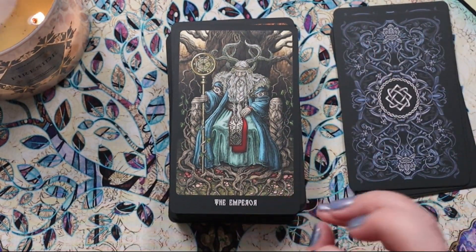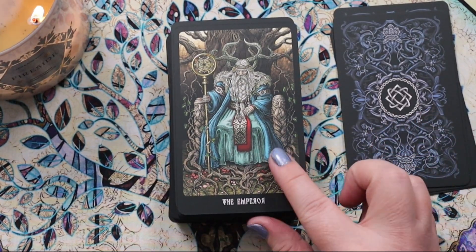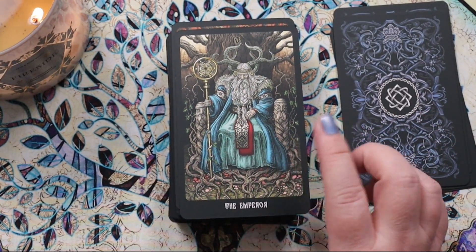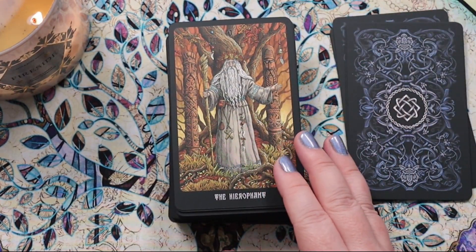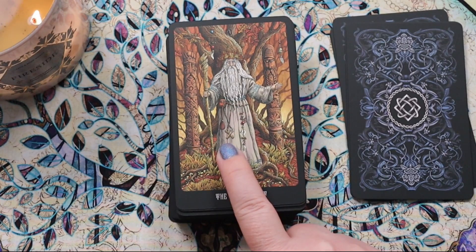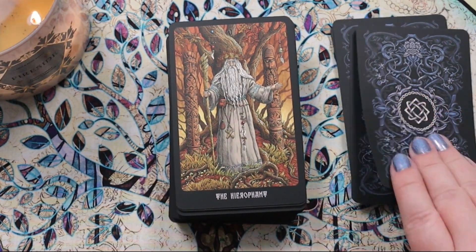This Emperor has such an Odin-y kind of feel — I love him. He looks strong but stern, which I like in an Emperor. I love that this Hierophant is outdoors and feels very mystical. We have the keys hanging from the belt, but I like that it's out in nature instead of an indoor building.